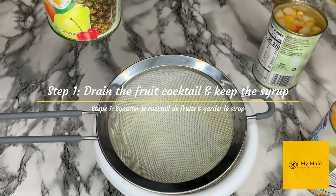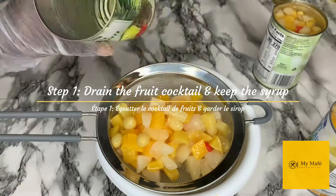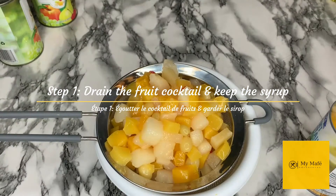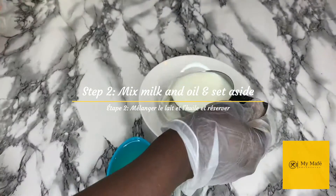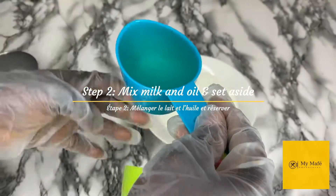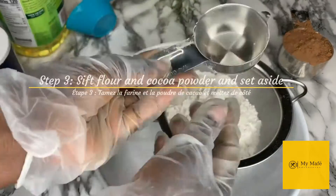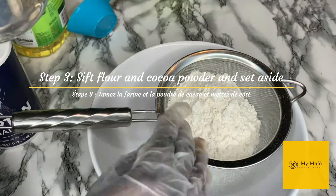The first thing I always do when making this recipe is drain the fruit cocktail and keep the syrup, so I go ahead and drain it and set it aside while I continue. In a bowl I also mix the oil and milk together and set that aside. I then sift the flour, cocoa powder, salt, and baking powder and set that aside as well. I always try to prep and set things aside because it makes things go quicker.